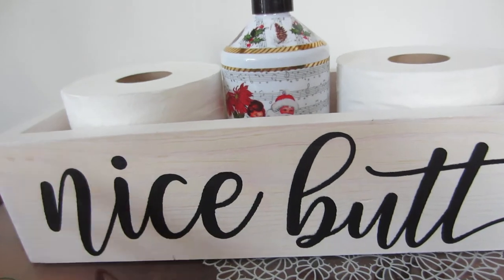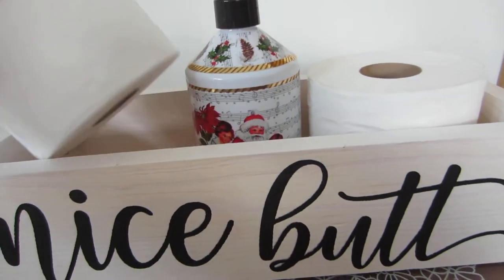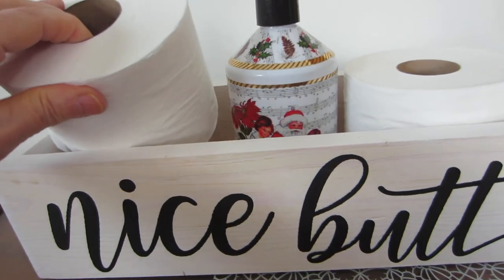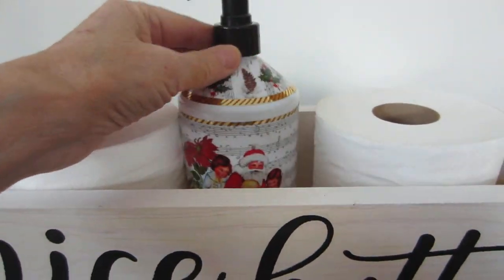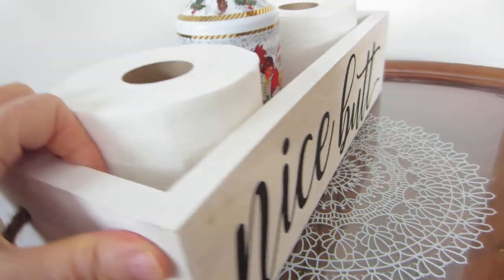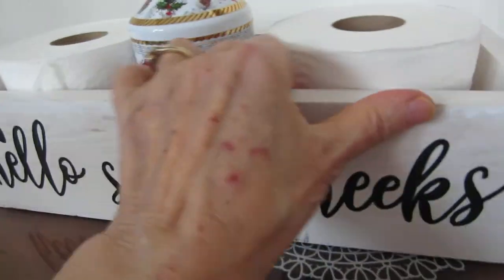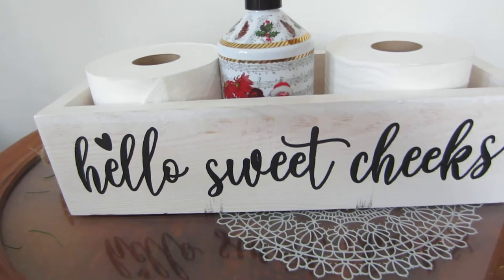Right now I have two rolls of toilet paper in it. They are the larger than average ones, plus a soap dispenser, which really looks nice and fits just great. On the other side of the box, it says Hello Sweet Cheeks.